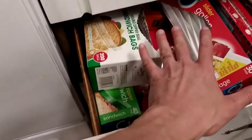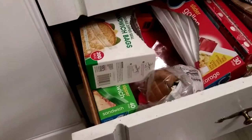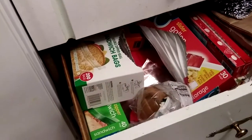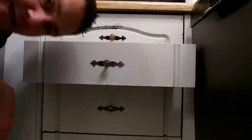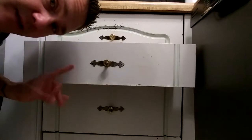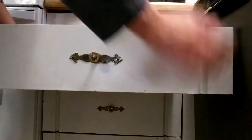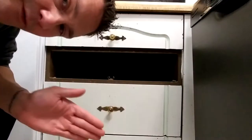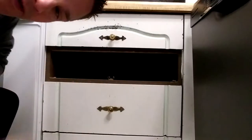I'm going to choose a drawer that is easier to work with in terms of the items inside and easier to position the camera on. The first step is to remove the drawer if you can, because it gives you more space to work. At the very least, empty the drawer if you don't have the ability to remove it. You can see the drawer just pulls out of position, opening up the space on top, which is what we need to install the catch.